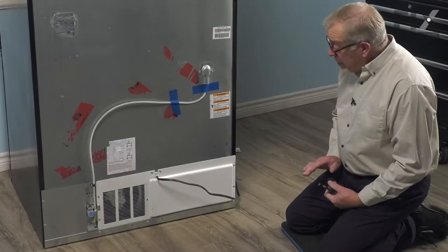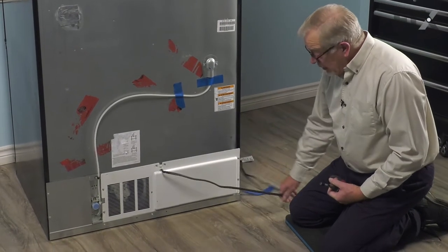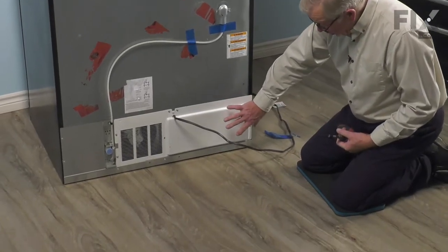Once we've done that, we're ready to start the repair. Now we've got our water line disconnected and our power disconnected, and we're going to go ahead and remove that back panel.